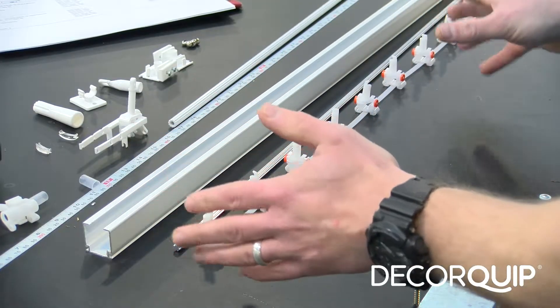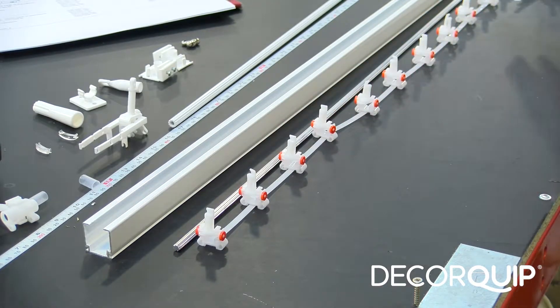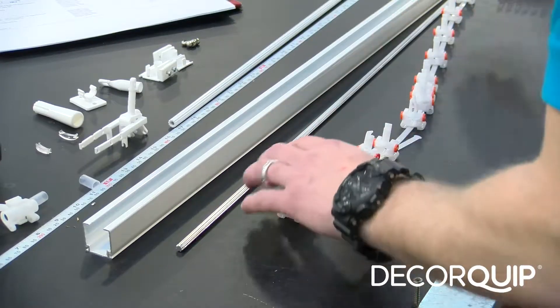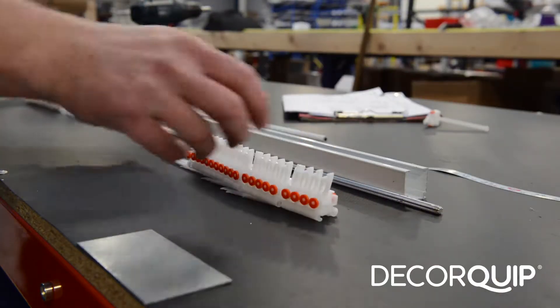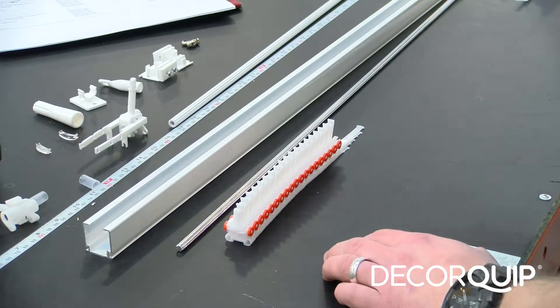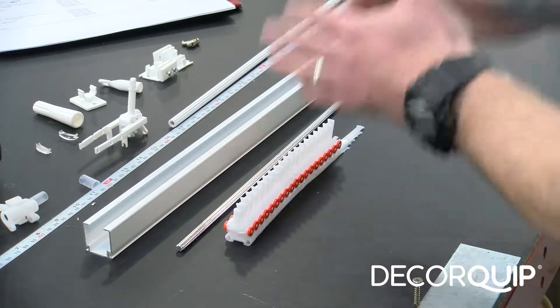So for this blind I'm going to need 14 runners. But like I said, it's a split draw and we'll be using two opposite bunches of runners, so this amount has to be divided by two as we're going to have two bunches of runners.